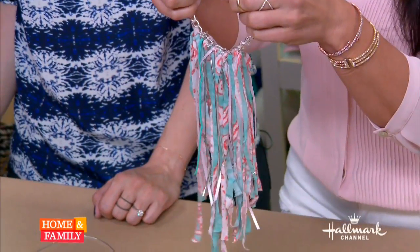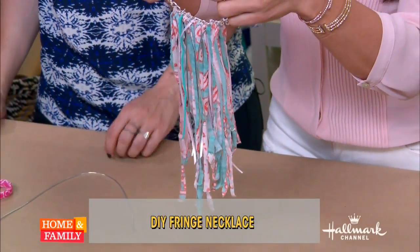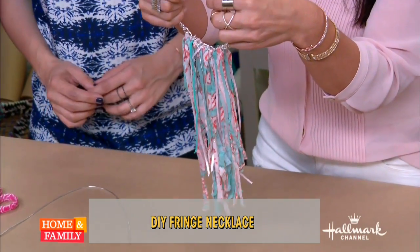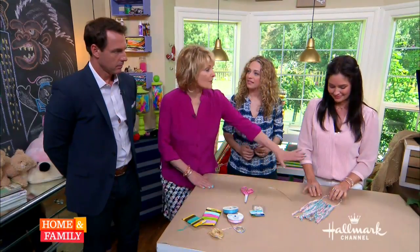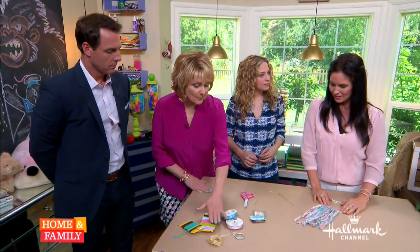So we're doing homemade fringe. You only need a small part of the t-shirt. Actually, you can probably get four necklaces out of one t-shirt, which is kind of fun to know. So we actually have a tape of you doing this and putting it together, but before we do that, let's talk about what materials you need.